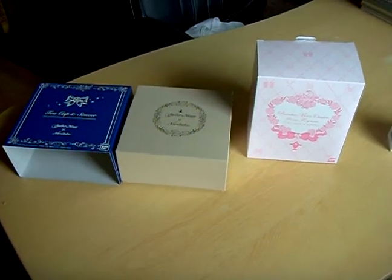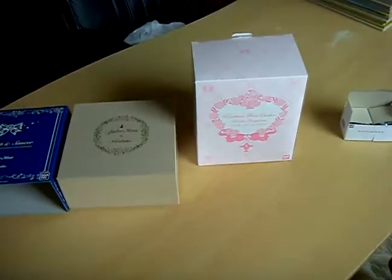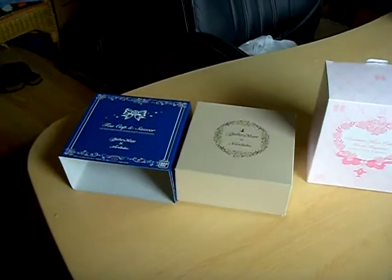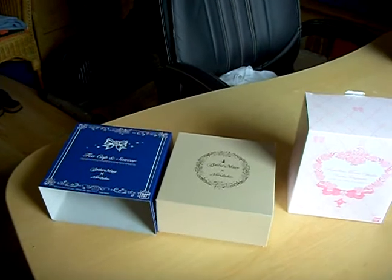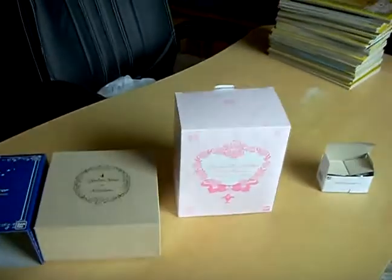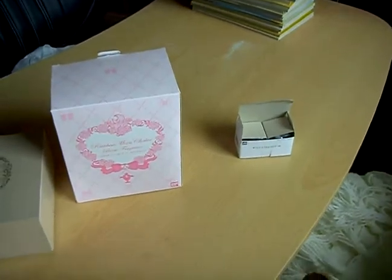I received two new Sailor Moon collectibles: a Sailor Moon Teacup and Saucer from a collaboration with Noritake, and a Rainbow Moon Chalice Room Fragrance with two refills.